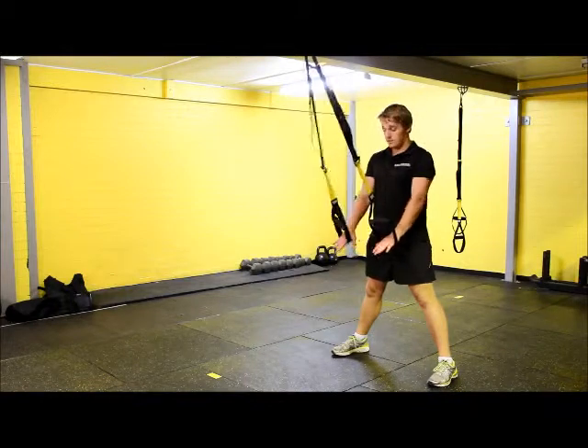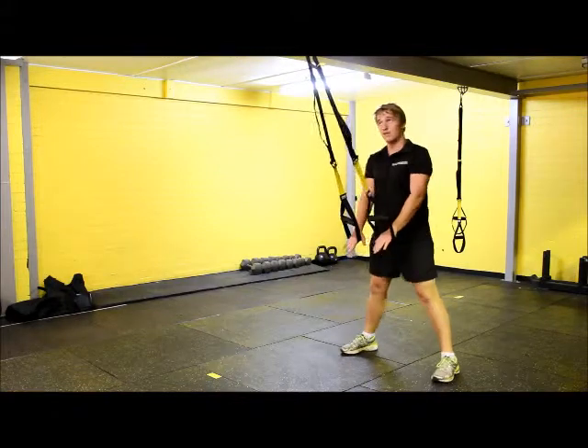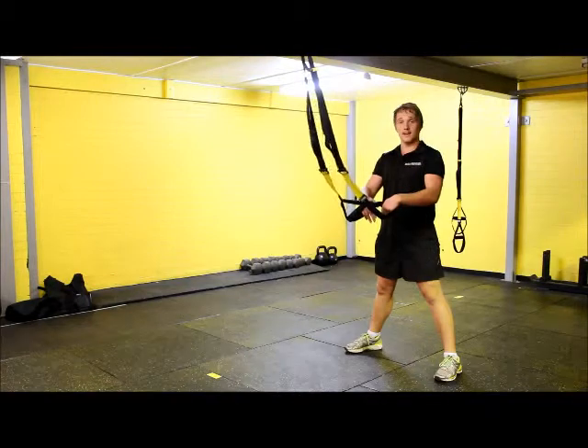From here, we're going to place our arms straight down at about a 45-degree angle. If there's not enough tension, just shuffle your feet back slightly and make sure you can pull down to the TRX — we don't want them slack at all.